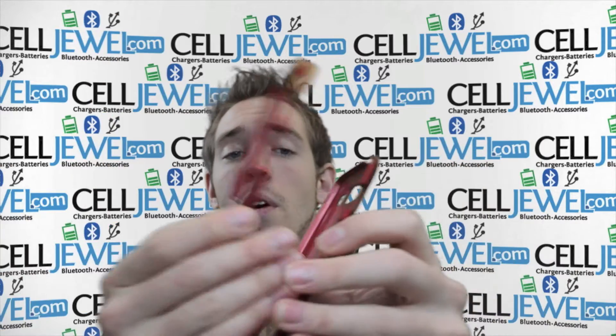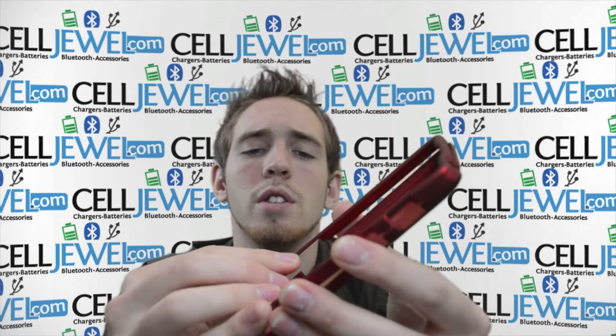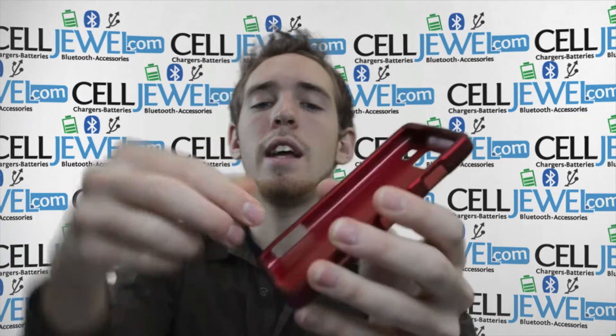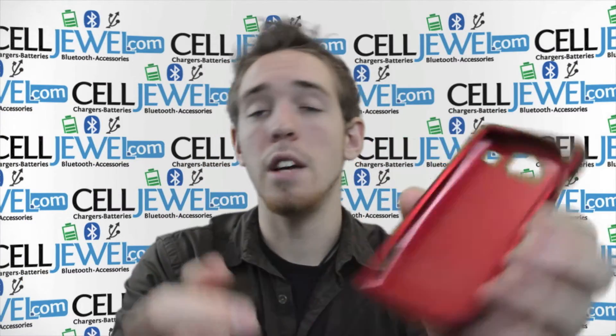You open it up like so, and then you place your phone on the bottom layer and then put the top layer over top and just kind of push down on the corners until it snaps in. When you have your phone in there, the phone also helps it stay together really neatly so you can't actually get inside there and just pull the case open.